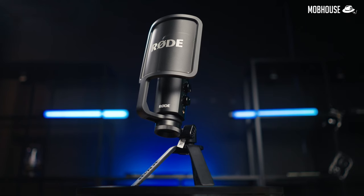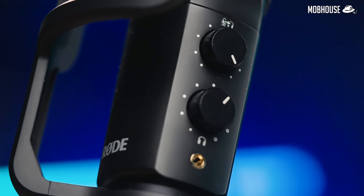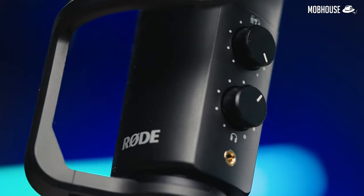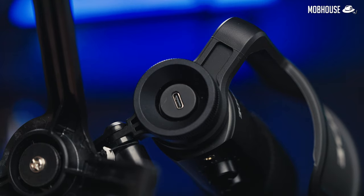Let us start with what I like about it first. Number 1 would be the build quality. It has an all-metal construction made in the land down under. Even the dials are metal and feel very smooth in operation. It looks identical to the original NT-USB except that they have swapped out the USB Type-B printer cable port for the new USB Type-C port.